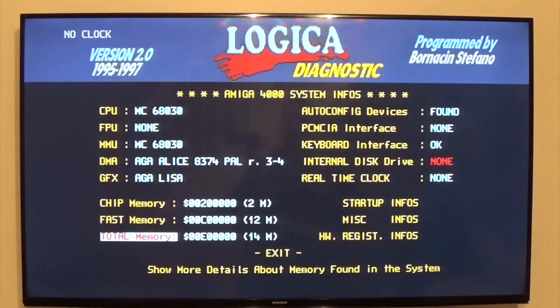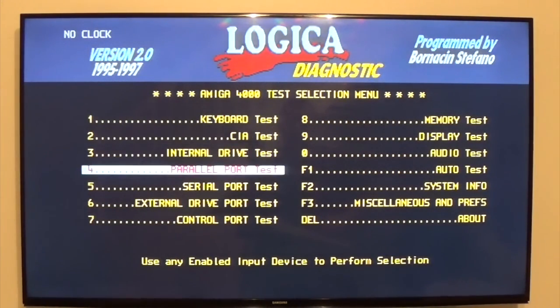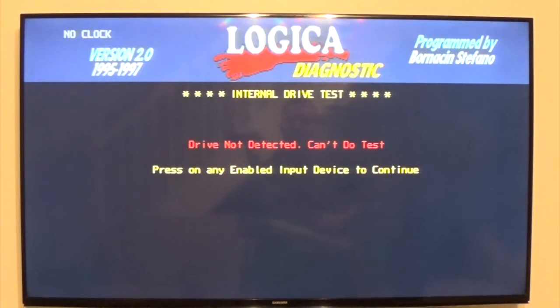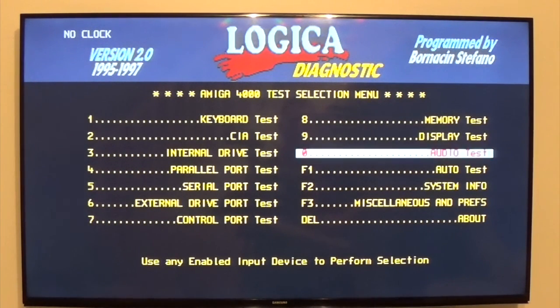So it's a 68040 with no FPU, it's a Commodore accelerator card — 40 meg total memory, 12 fast, 2 chip. Auto config devices are found because it's got a couple of Zorro cards. Keyboard — yes. Internal disk drive — none. Well, yes there is a disk drive, but it'll say none because it needs a Workbench disk or it just doesn't work for whatever reason.